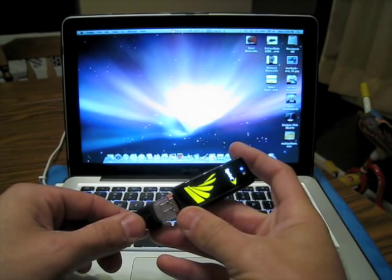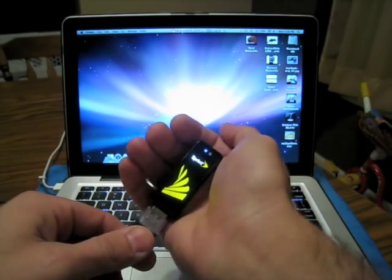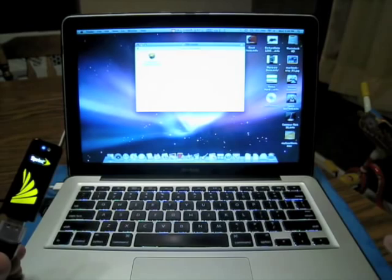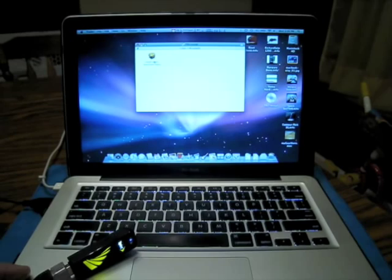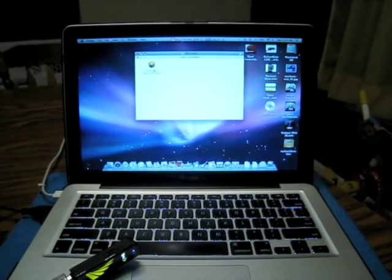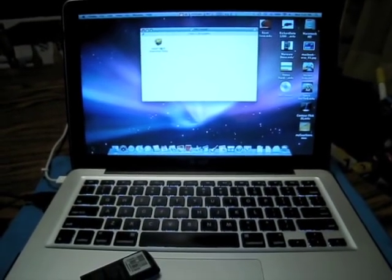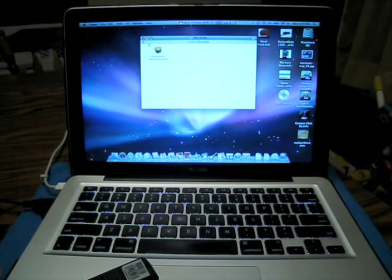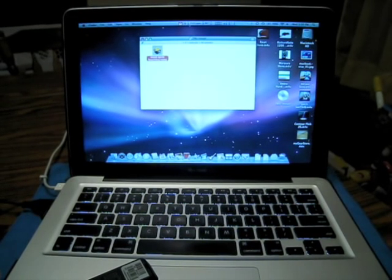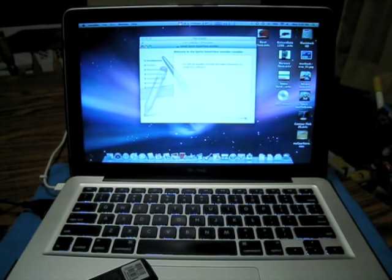We're plugged in. Nothing happened at first... then it lit up really nice - check that out! An installer showed up on screen. The program asks if you want to continue - yes, I'd like to continue. It says you'll be guided through the necessary steps. Okay, guide me. Product agreement - yes, continue.